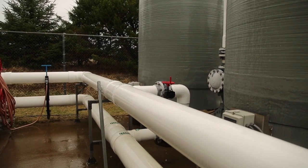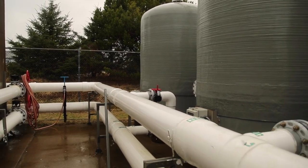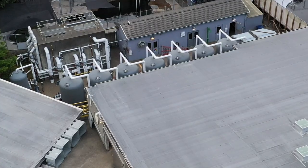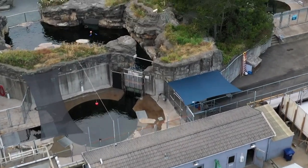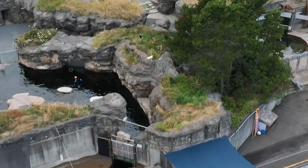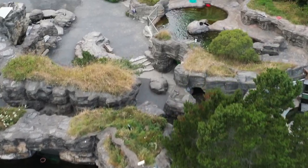After our seawater filtering, the water travels about another 2,000 feet or a little bit more to our service core, which distributes the water between our Passages exhibits, all of the otter and pinniped exhibits, and all of the main building exhibits.